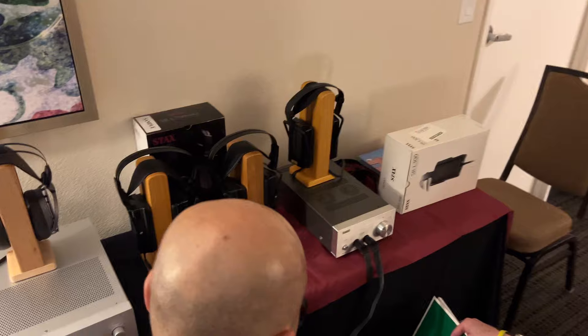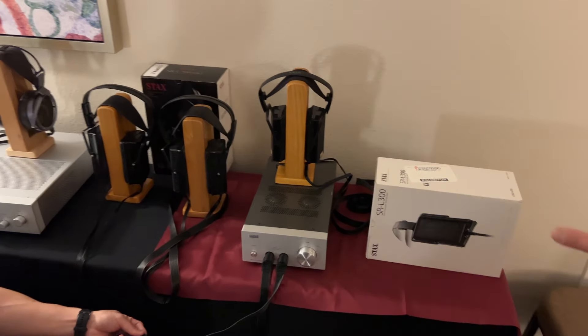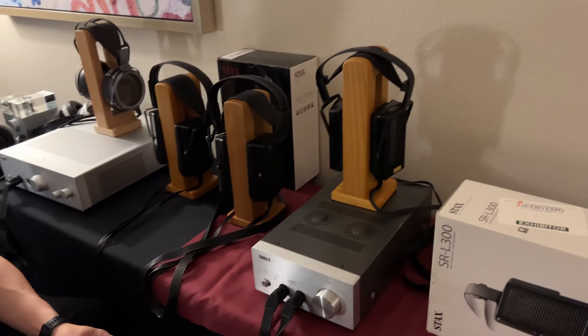And we have a few pairs of Lambda headphones here: the L500, L300, L700, and L300 Limited.